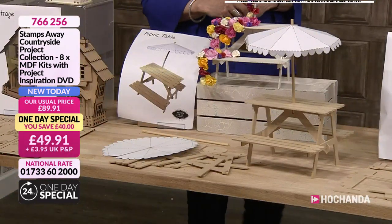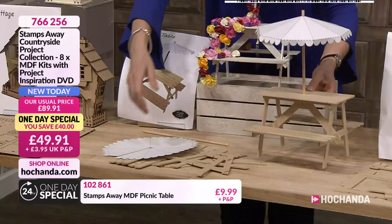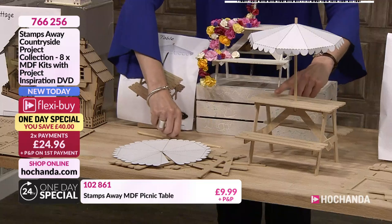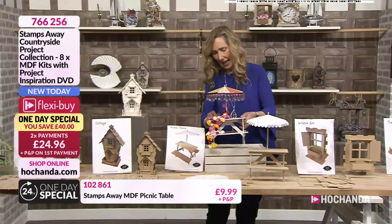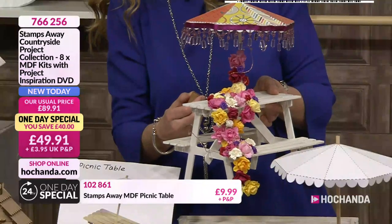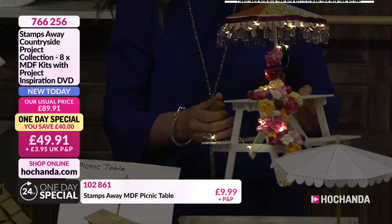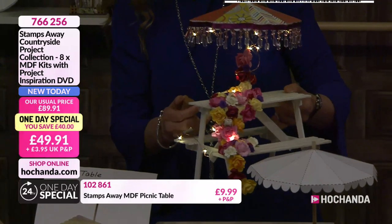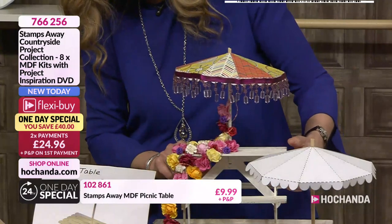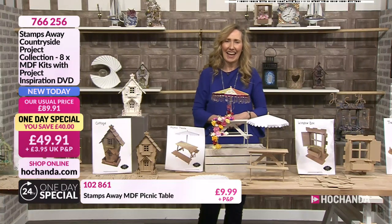Moving on to my favourite - I don't think I've ever seen an MDF project with a picnic bench. Here it is in assembly form. You can see all the assembled parts, the rod for the centre, and how the bench comes together. Ali has put some little lights inside with flowers - it could be a beautiful cupcake display in the centre of a table. The papers on the front, the fringe around the outside - just so pretty. It could be in your garden or conservatory as a display for a summer party.